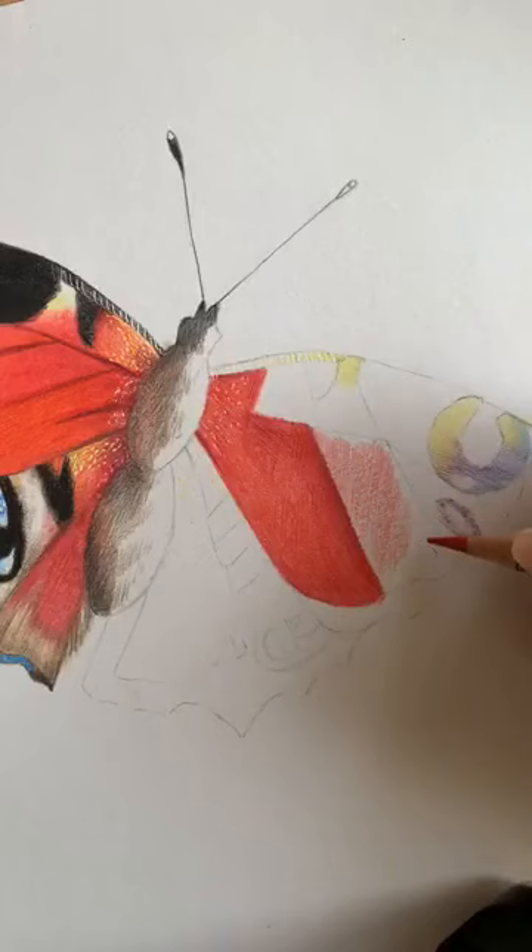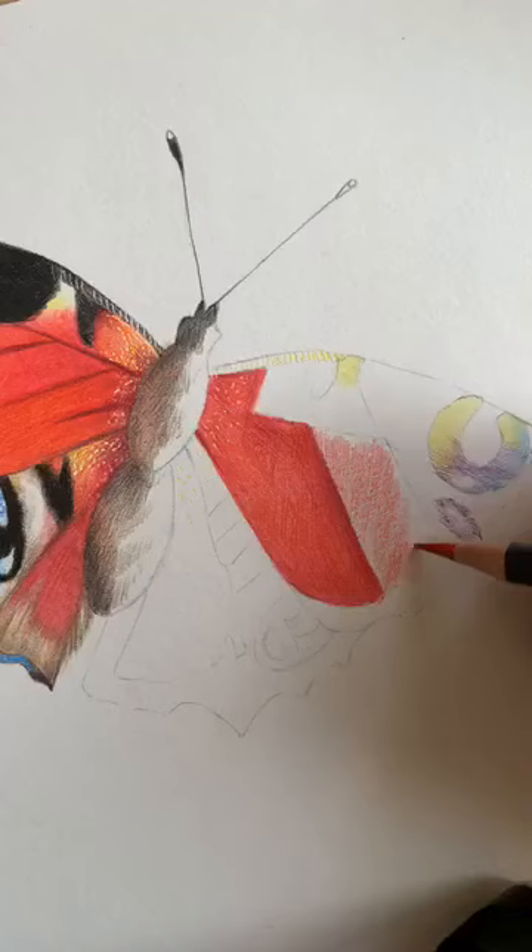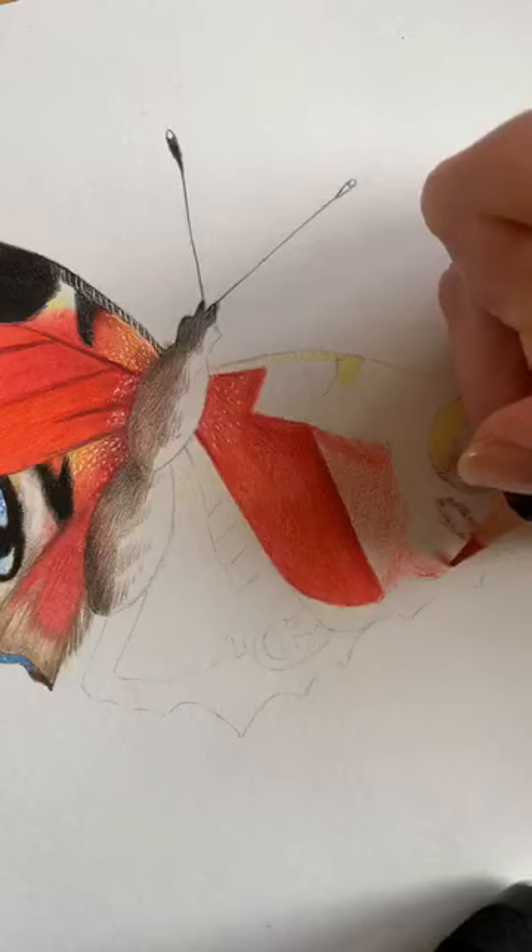There's a small oval shape here — leave that out. I'm not going to draw around it, I'm going to shade around it.